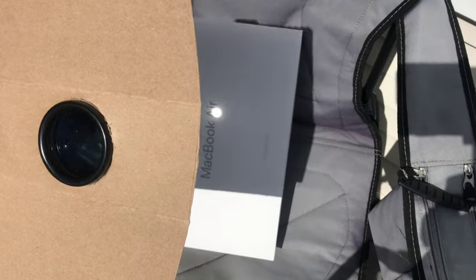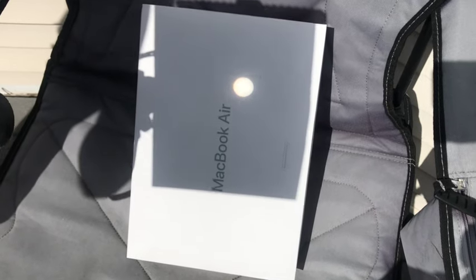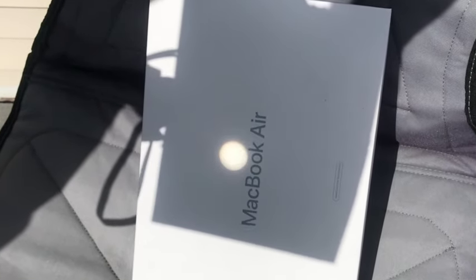Of course, be careful if you're doing this — you don't want to be aiming an eclipse reflection into somebody else's window. Alternatively, if you have binoculars or a telescope, you can project a bright, sharply focused image of the sun on a white background. Though it's tricky to aim just holding it in your hands — if you have one, use a tripod.